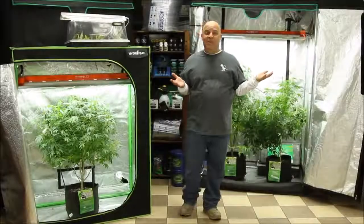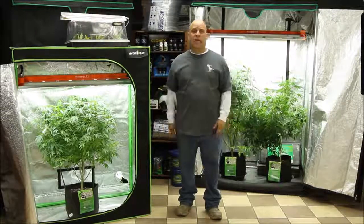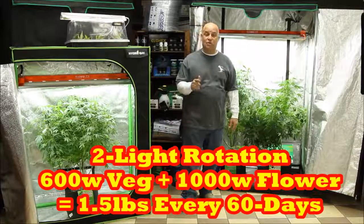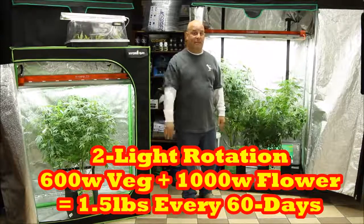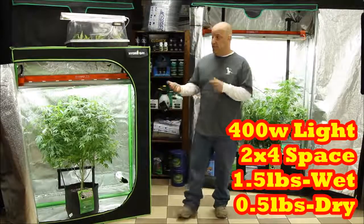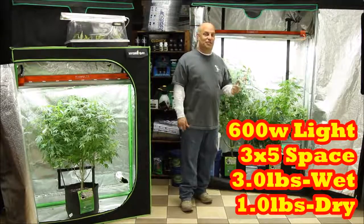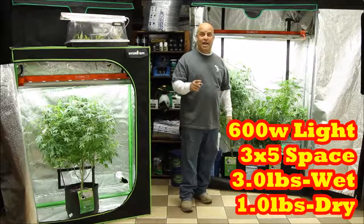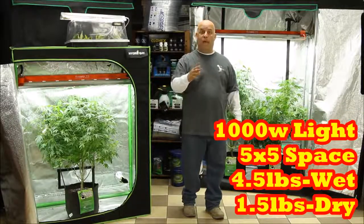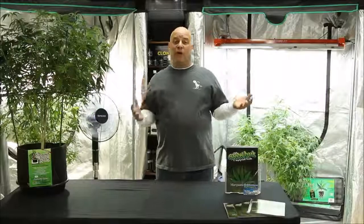If two ounces a week isn't enough and you want three ounces a week — that's a pound and a half every 60 days — you'll need a 1000-watt light in flower in a 5×5 tent and a 600-watt light in veg in a 3×5 space. If a 2×4 is enough for one and a half pounds wet or a half pound dry, and a 3×5 handles three pounds wet or one pound dry, then you need a 5×5 to get one and a half pounds dry or four and a half pounds wet, because you can't put three pounds where only one and a half will fit.